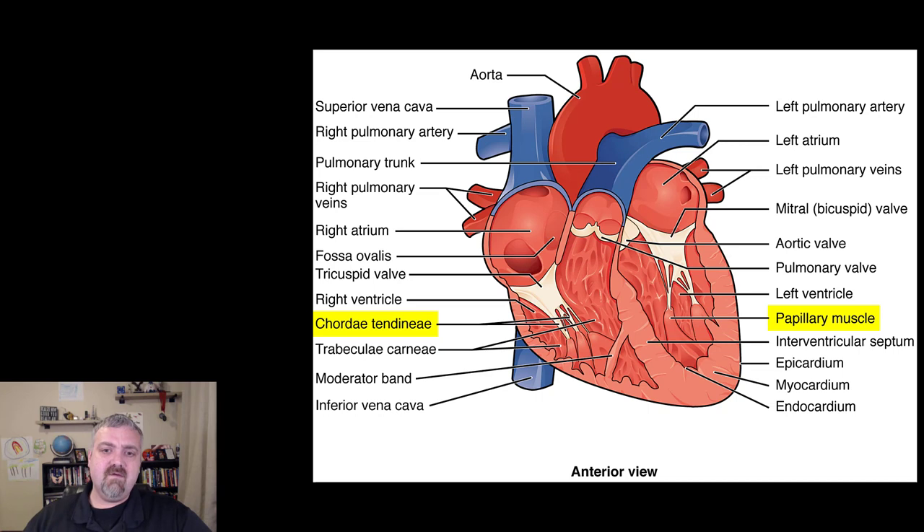The cusps of the bicuspid and tricuspid valves are connected to tendinous tissue cords called the chordae tendineae. Their job is to tense up and make sure these valves only close but don't swing the opposite direction — they form doors that only open in one direction. Those cords are then connected to what are called papillary muscles — papilla means nipple, so these are nipple-like structures. These muscles tense up, which pulls on the cords and stiffens the flaps of your tricuspid and bicuspid valves so they work properly. If this system breaks down, blood would move the wrong direction and you would have a heart murmur.